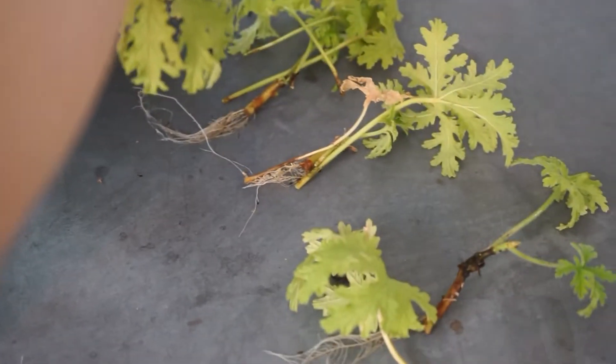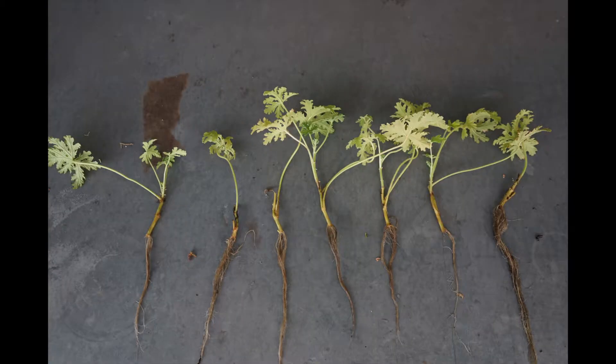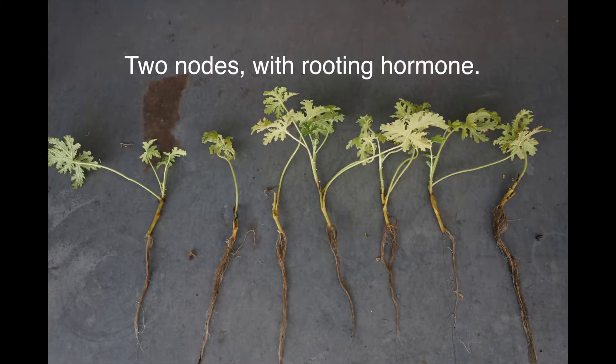For 2-node cuttings without hormone treatment, almost all of them have no roots. Also, their leaves turn yellow, which indicates poor nutrient status. In contrast, all of the 2-node cuttings with hormone treatment have roots developed.